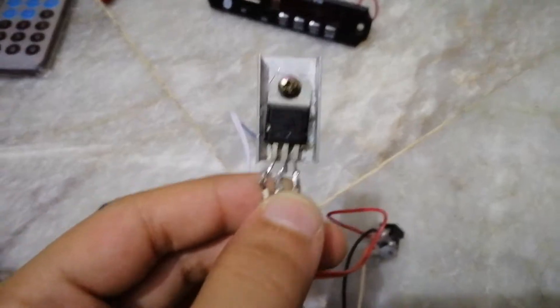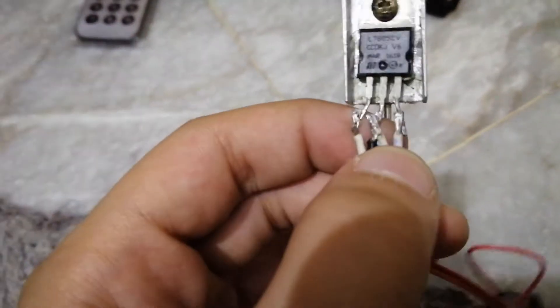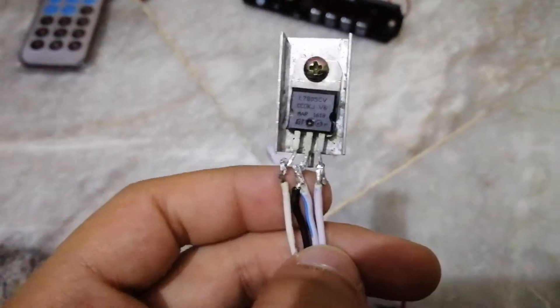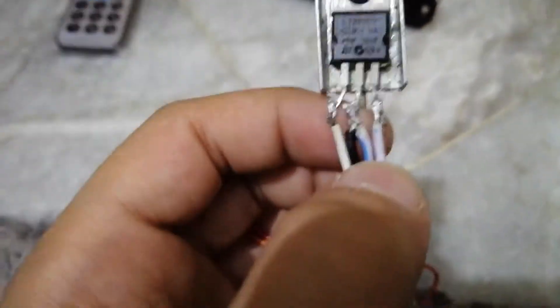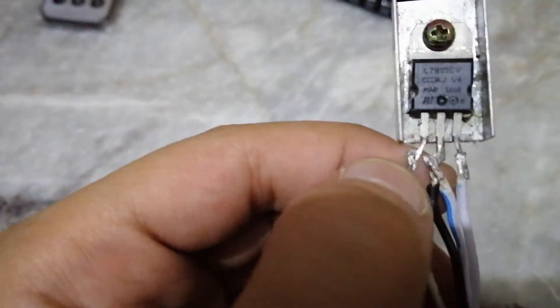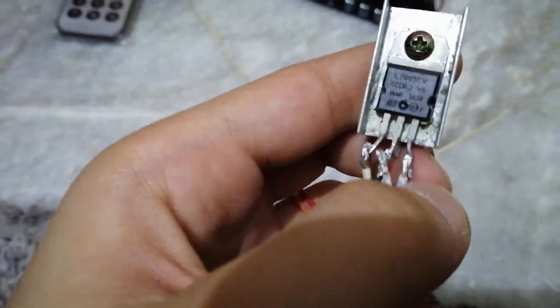Of course, you'll need a soldering iron. If you search online you can find a diagram, but I'll show you a quick one: you need to buy an LM7805 voltage regulator. The 12-volt input goes on the right pin, the middle pin is ground, and the left pin is the 5-volt output.